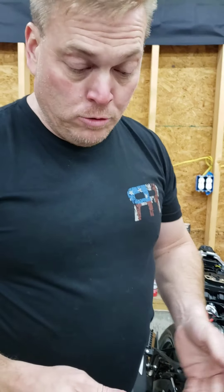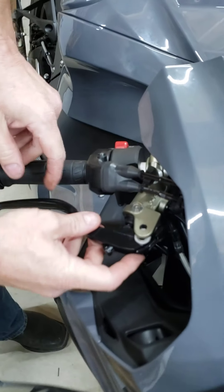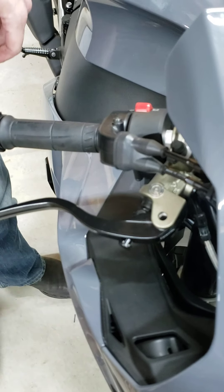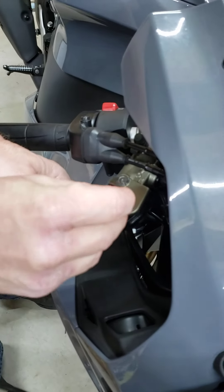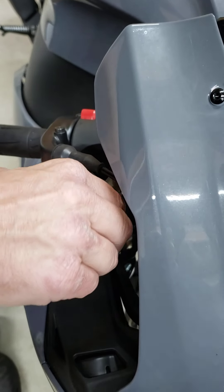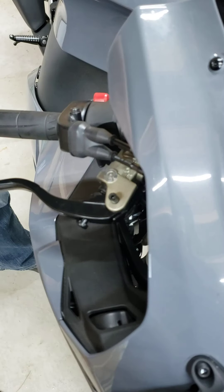Now, make sure you keep everything nice and lubed — really important. Literally, this is all you do: slide it back into place. Make sure your pin's nice and greasy still — factory greasy, still good, no worries. Drops right in. Throw it a few times with your fingers to get it started.